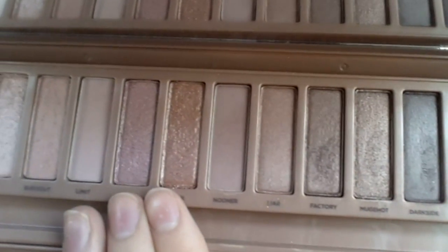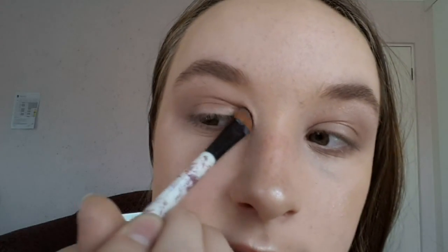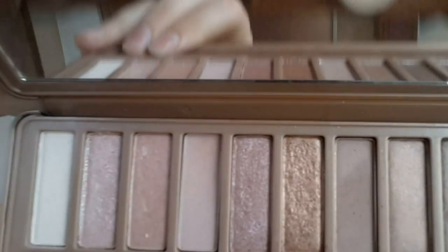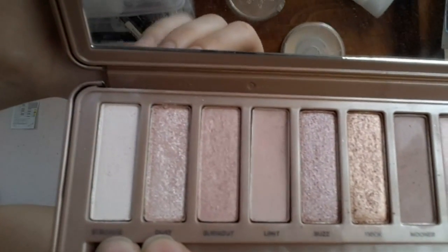Now that's all blended in. I'm going to take the shade Factory and put that on the outer corner. Next I'm gonna take the shades Trick and Buzz — I'm mixing these two together and packing them all over my lid. Then I'm going to take the shade Burnout and put this right on the center. I'm taking Limit and running it along my lash line. Then I'm mixing Strange and Dust and putting this on my inner corner and brow bone. If you have any fallout, just wipe it away from under your eyes.